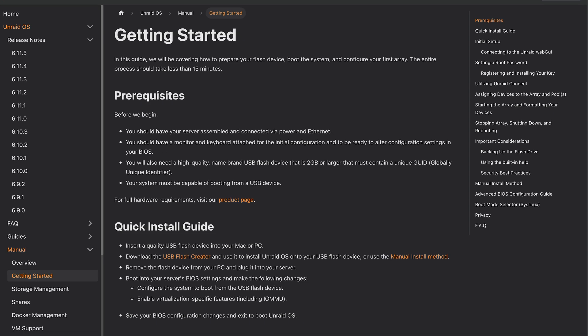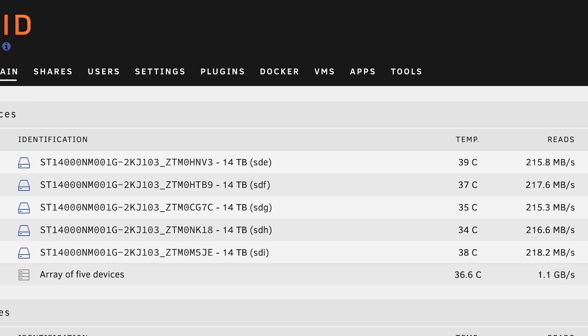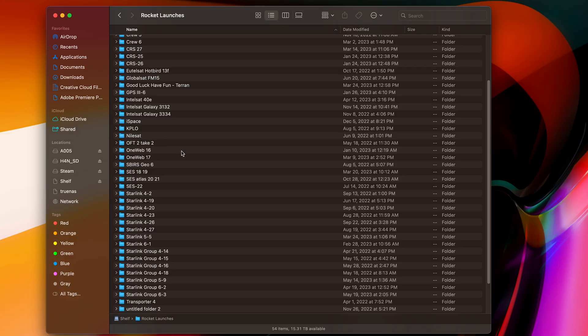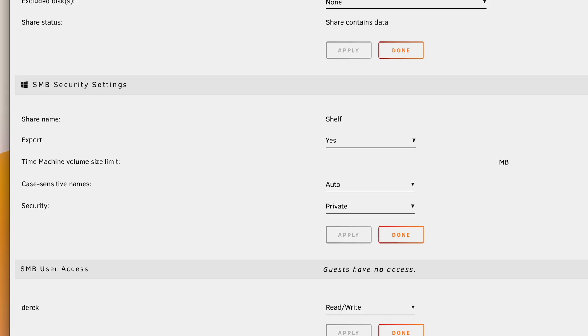Setting up Unraid was super simple. You just install the operating system on, of all things, a simple USB drive. I could have plugged that USB into the back of the system if I wanted to easily access it, but I decided to connect it inside, where the DL380 has a convenient USB-A port. I'm not going to bore you with all the details of getting it set up, but it really isn't too bad. Once you have the server up and running, you have so much you can do with it. For me, the first thing I did was set up my primary array with the 14TB disks. I created a network share on the array, and then as easy as that, I can access the storage in my server from any of the computers on my network. Of course, you'll want to keep it secured with password-protected shares and keep it all on a private network to keep everything secure.